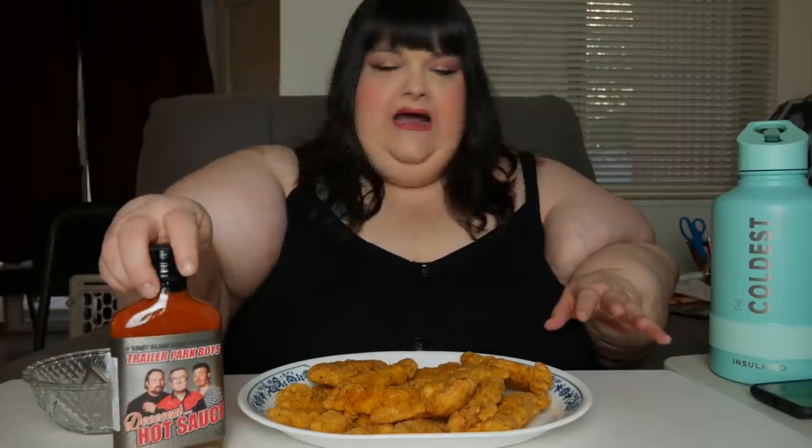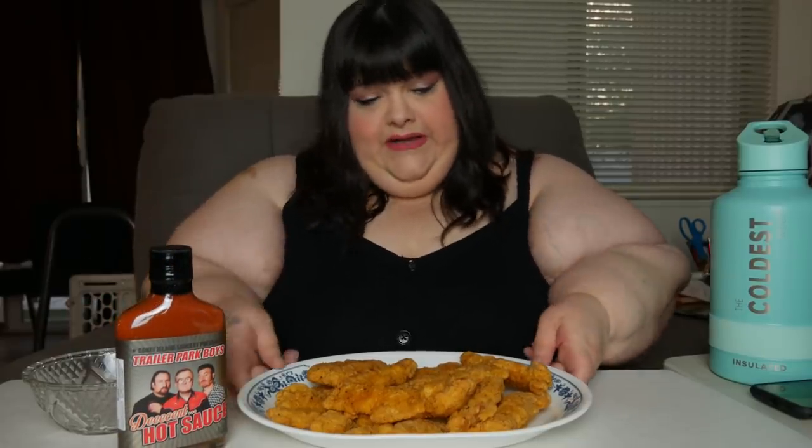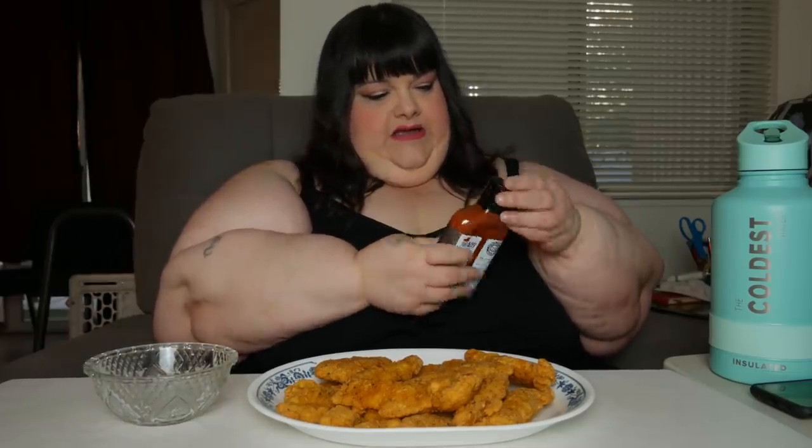Y'all know chicken fingers is one of Ricky's favorite things, and he likes the good kind. I don't know if I got the good kind or not, but they look pretty good to me. You gotta shake it up — yeah, it's shaped like a flask. I'll fill it up with some booze after I finish it off!